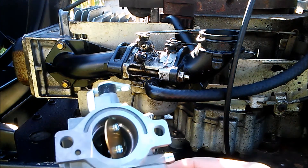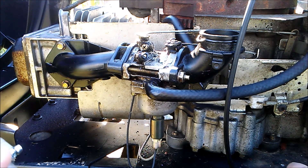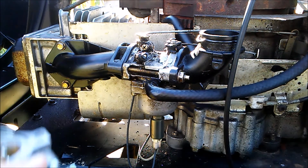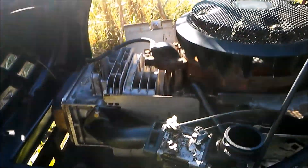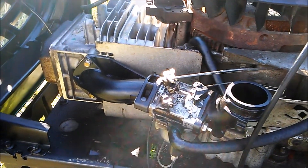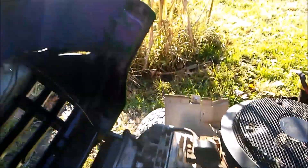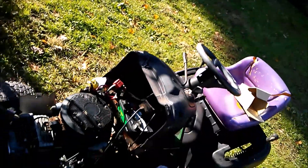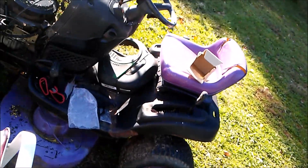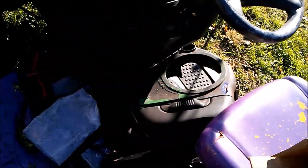The float inside fell into the grass and I can't find it. On top of that, the lawnmower was on its side, so oil got inside with the gas inside the carburetor and it was absolutely awful. So I need to remove the old carburetor and put this new one on.